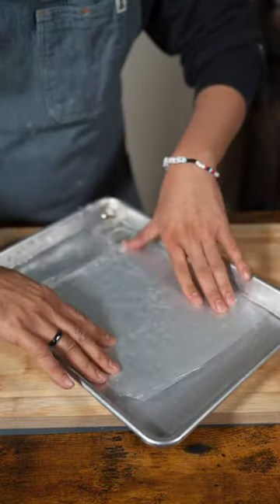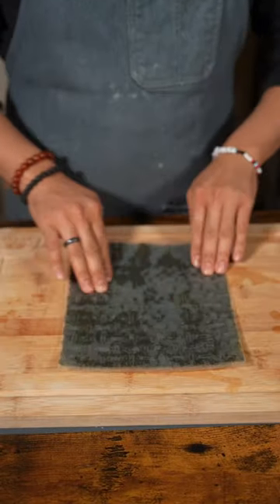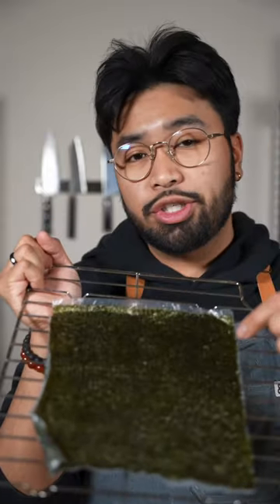First step we're gonna dip the rice paper in water. We're gonna shake off any excess water. Seaweed sheet, press it until they both stick. One sheet makes about six chips, so estimate how much you need.